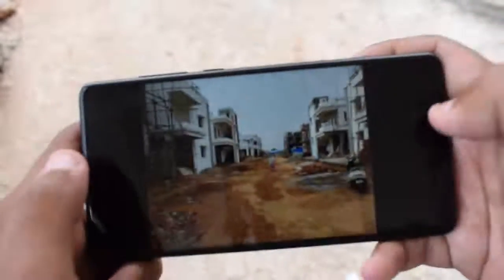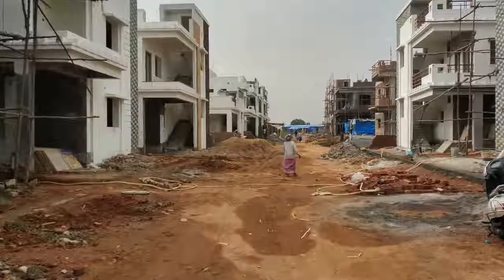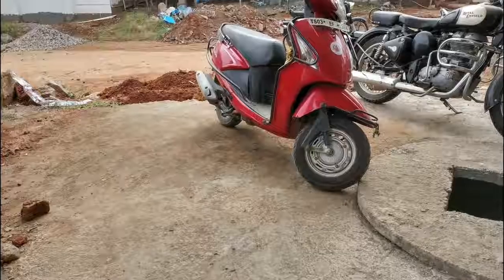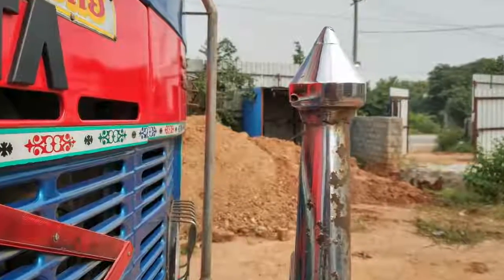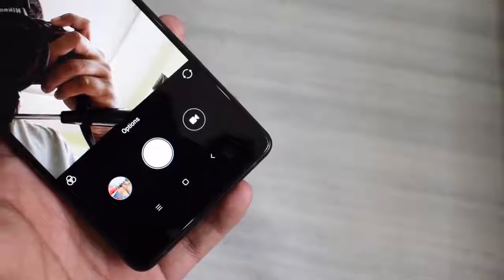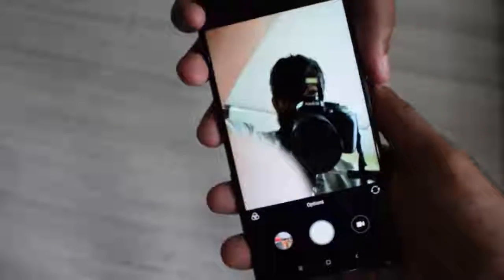The rear camera offers 4-axis optical image stabilization and f2.0 aperture with a dual-tone LED flash. Here are the samples we shot with the phone. The Mi Mix 2 also offers a 5MP front-facing camera which is placed at the bottom of the smartphone — quite awkward, but you can rotate the device 180 degrees to use it comfortably.